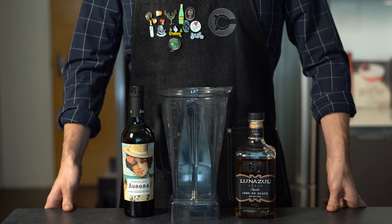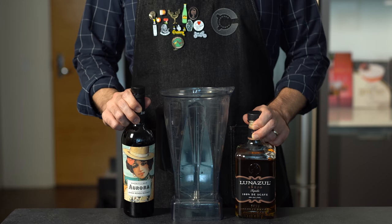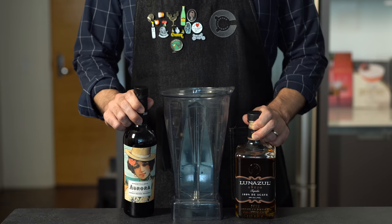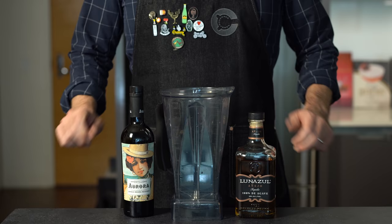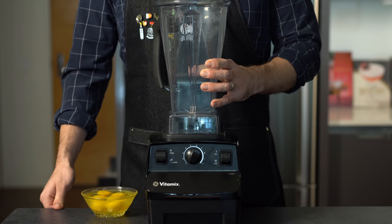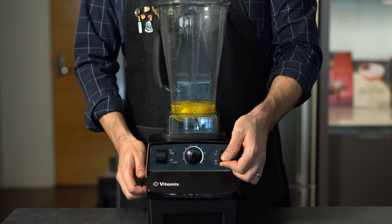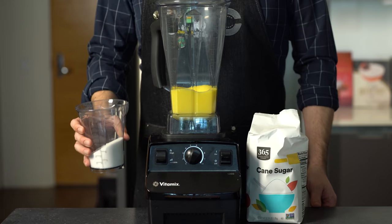For our pro version of eggnog I'm going to adapt a recipe from Jeffrey Morgenthaler. This one is excellent because you can batch it ahead of time and pour it out at parties. The genius of this version is that it combines añejo tequila and amontillado sherry — I would have never thought to combine these two in eggnog, but it works so damn well. If you're going to recreate one recipe from this video, make it this one. I'm going to mix this in a blender, but you could use a stand mixer or hand blender — just make sure you're on low speed, and everything can be scaled up or down.